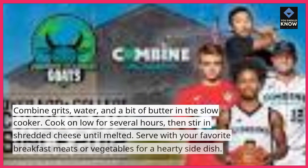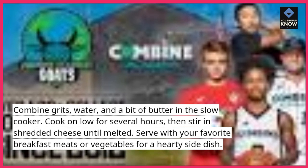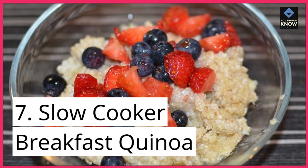6. Cheesy grits. Combine grits, water, and a bit of butter in the slow cooker. Cook on low for several hours, then stir in shredded cheese until melted. Serve with your favorite breakfast meats or vegetables for a hearty side dish.